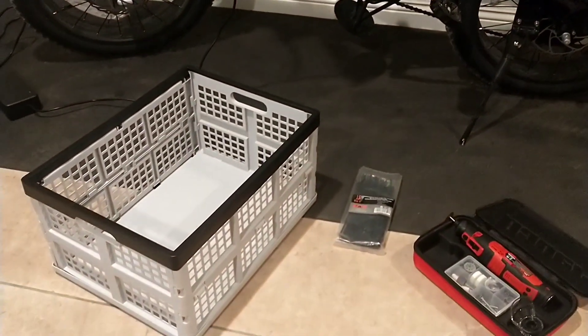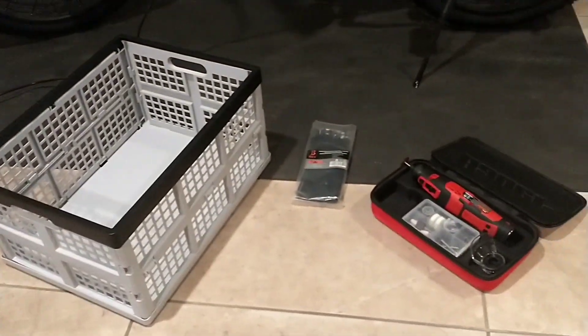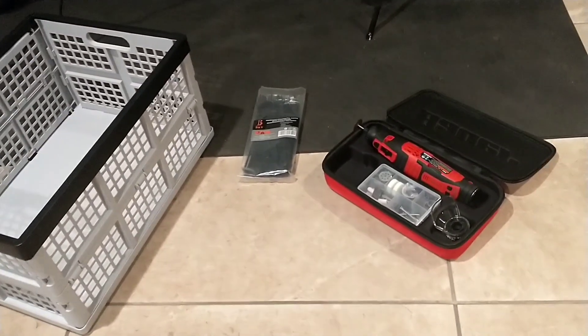The supplies needed will be another collapsible basket, zip ties, and a rotary tool with a cutoff wheel.